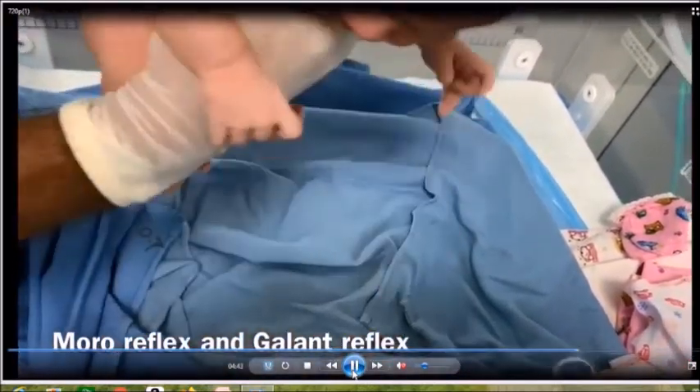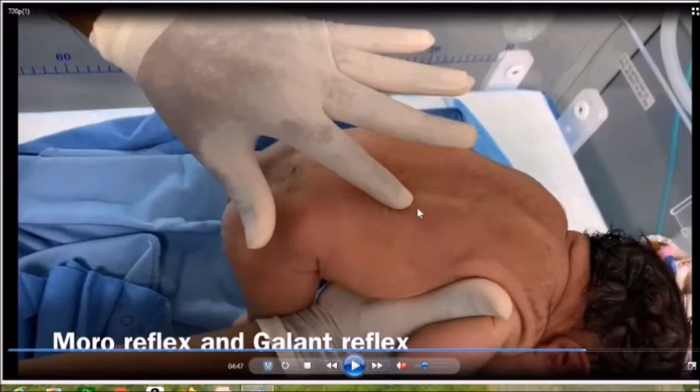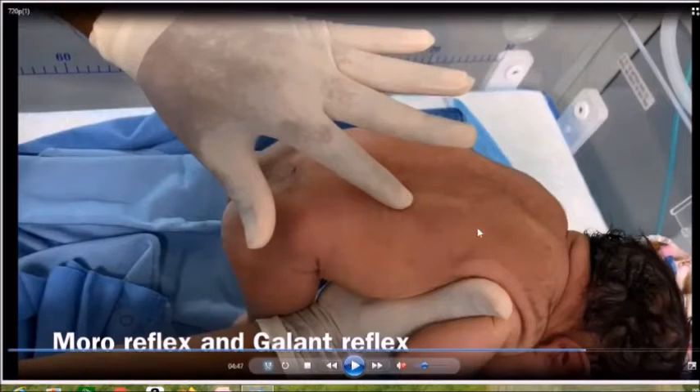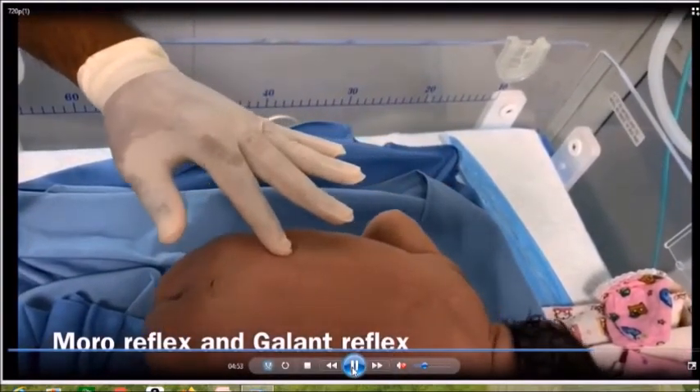Another reflex you can try is the Gallant reflex. Stroke the back of the body, but not at the midline — away from the midline. First stroke the right side of the body, and if the child is neurologically active, the body will curve towards the side of the stroke. So if stroking the right side, the body curves right; when stroking the left, the body curves to the left.